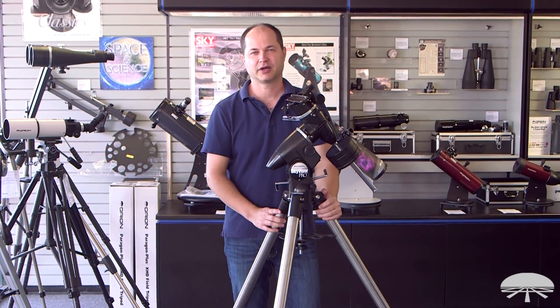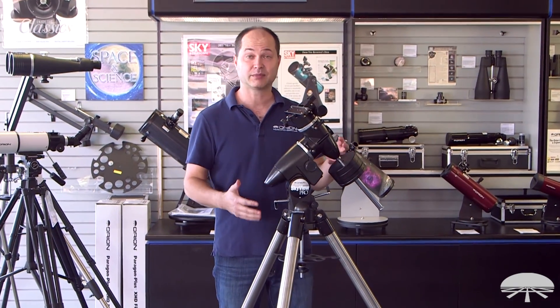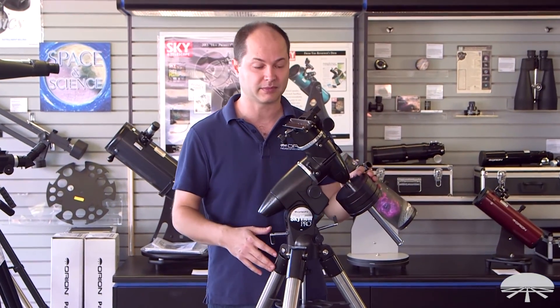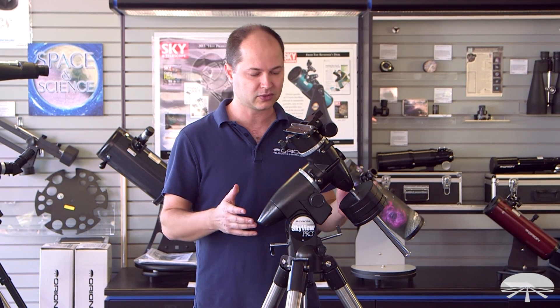Hello, I'm Ken with Orion Telescopes and Binoculars, and this is the Skyview Pro mount. I've got it fully assembled here, but I'm going to take you through the assembly from getting it out of the box and all the constituent pieces, all the way through the final assembled product. Let's get started.